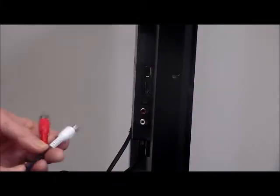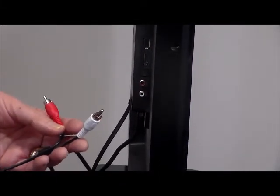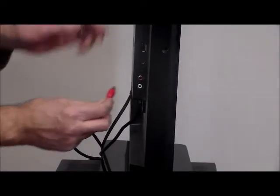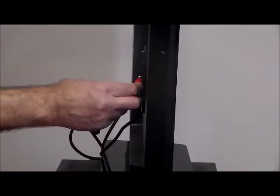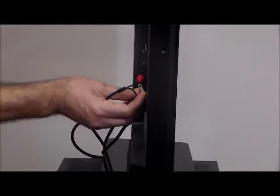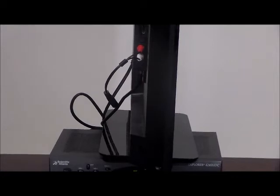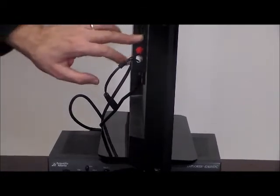We're going to start with the RCA audio cable — it's very simple. You go ahead and plug the red into the red and the white into the white. And again, if you have a digital or optical out, just call us — we have a very inexpensive converter that will convert it down to the RCA level.